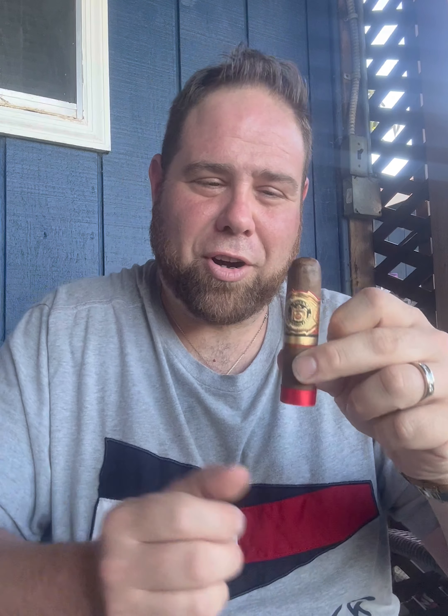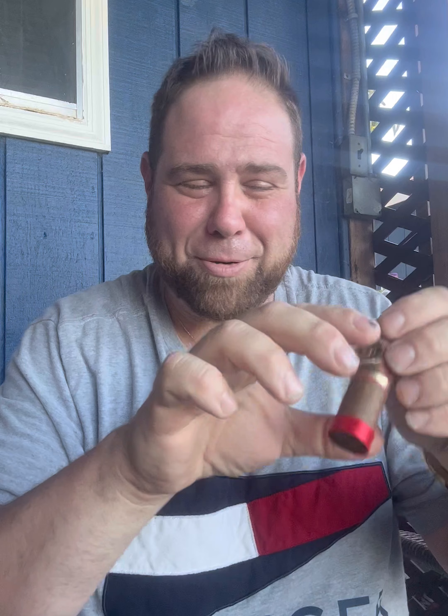Good afternoon, everyone. Welcome back to Accordions and Cigars. Today I'm going to be smoking the brand new Arturo Fuente Eye of the Bull. And if you want to know why it's called that, this is why — they call it Bullseye. That's what they got the name from. Pretty cool, huh?